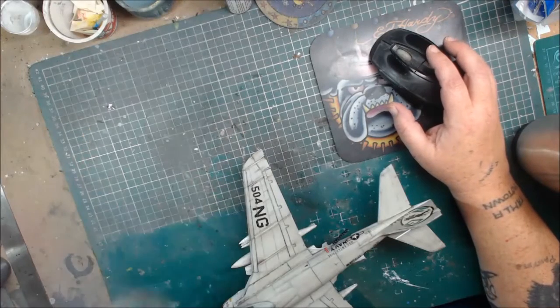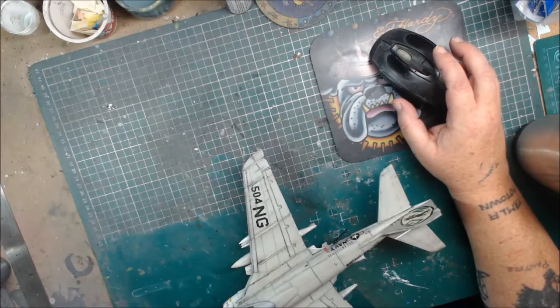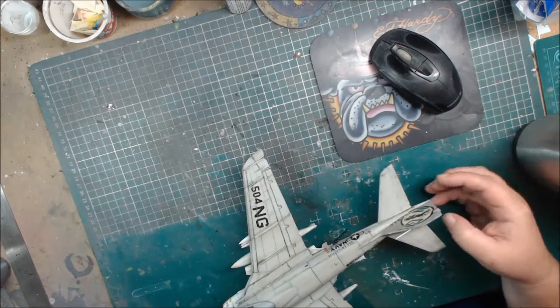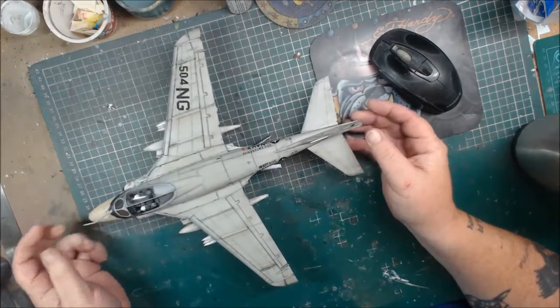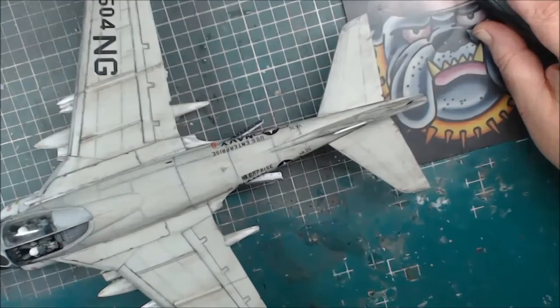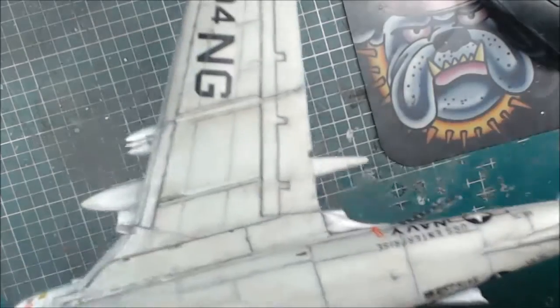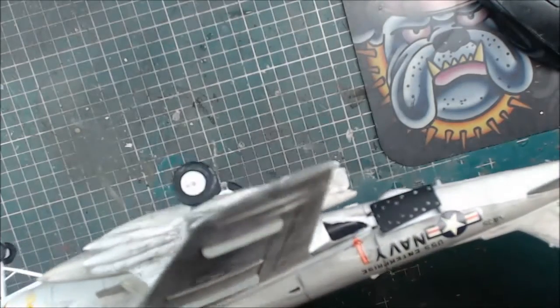Hi guys, BigBits Ronalds UK back with my final update of my Grumman A6A Intruder all-weather bomber — and there she is. I'll zoom that in for you so you can get a real good taste of what's been done with the weathering, all round.